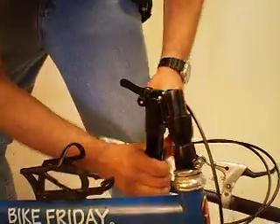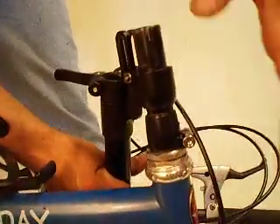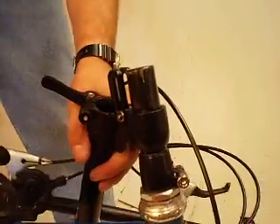Just folding the stem leaves all of this up top and it won't fit into the case. So if you need to get this into the case, the first step is to fold the stem just like we've seen here.